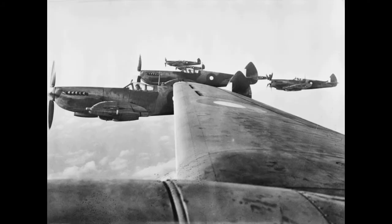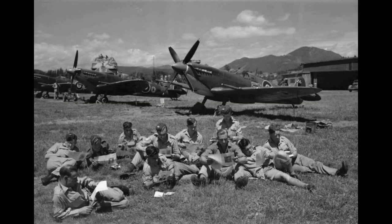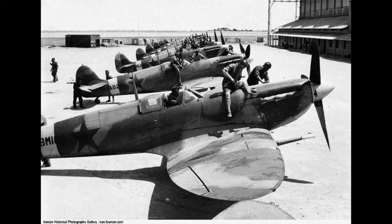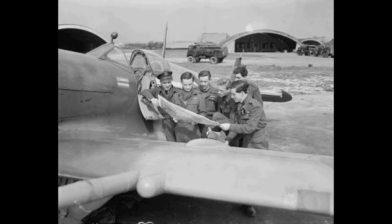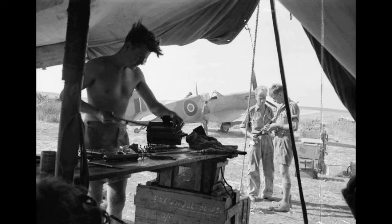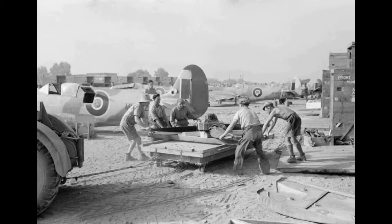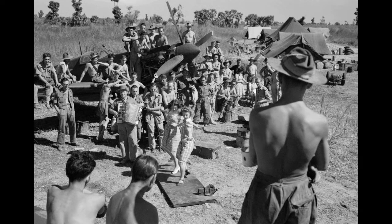The operational history of the Spitfire with the RAF began with the first Mark I, SK 9789, which entered service with 19 Squadron at RAF Duxford on 4 August 1938. The Spitfire achieved legendary status during the Battle of Britain, a reputation aided by the Spitfire Fund organized and run by Lord Beaverbrook, the Minister of Aircraft Production. In fact, the Hurricane outnumbered the Spitfire throughout the battle and shouldered the burden of the defense against the Luftwaffe.